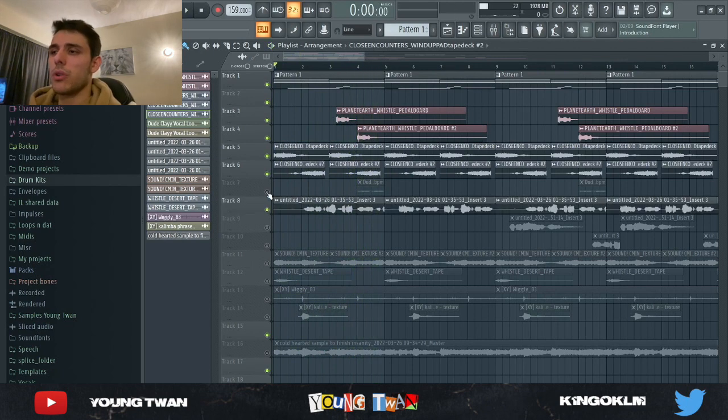Then I wanted to add some vocals. So I found this cool Dude Clay vocal loop that I ended up pitching and keeping just the last bar. You can barely hear it but it adds a cool texture.